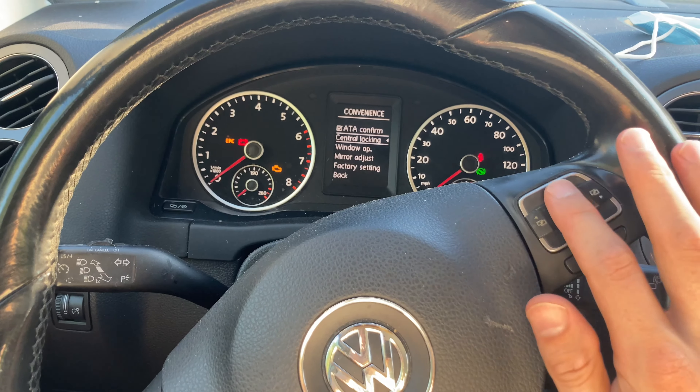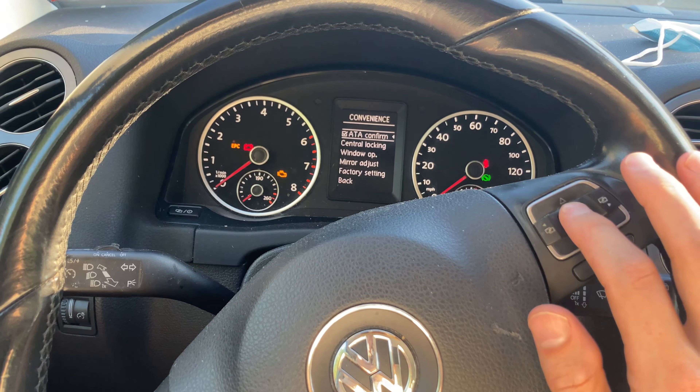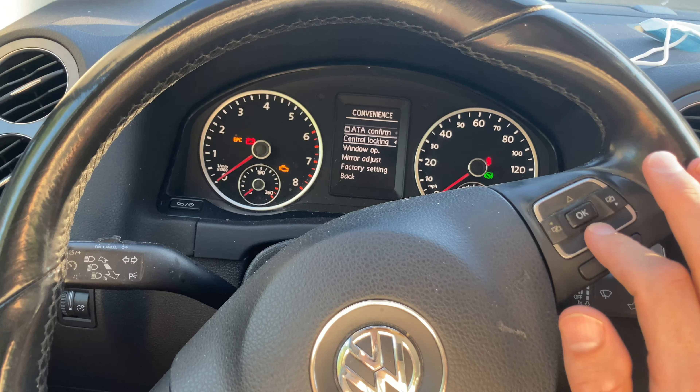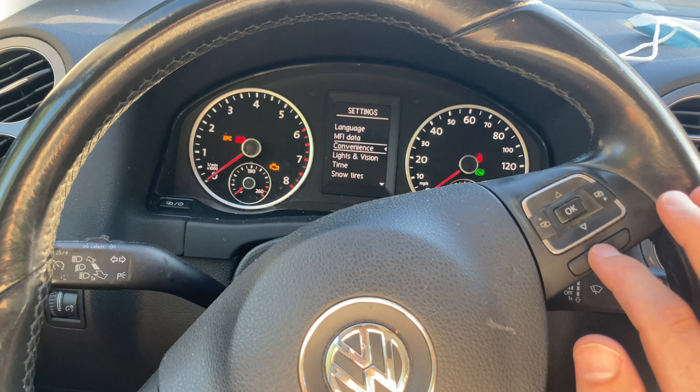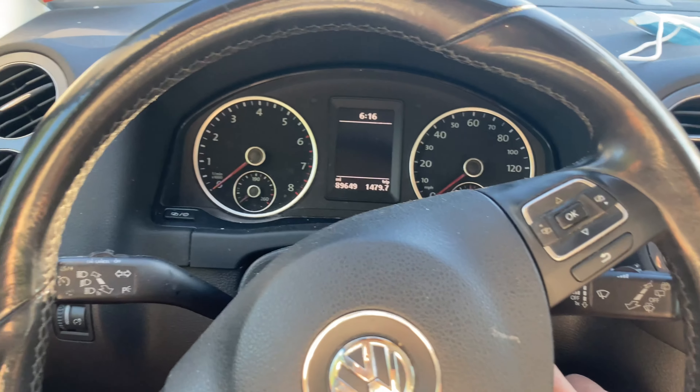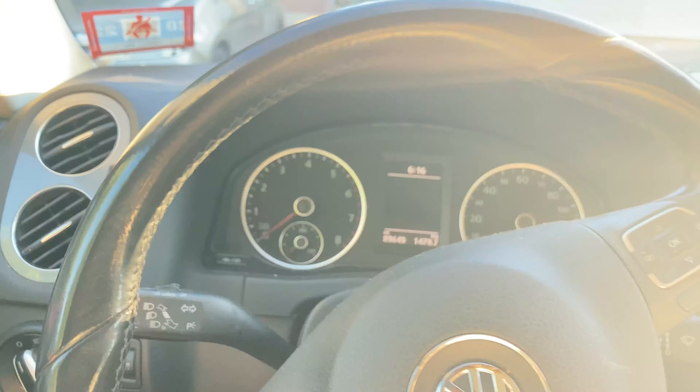This 'ATA Confirm' is what gives that beep. So if I uncheck that by pressing OK right there, I can just back out with this return button right over here a few times, change my screen, get out of the car, and lock it to see if the beep is still there.